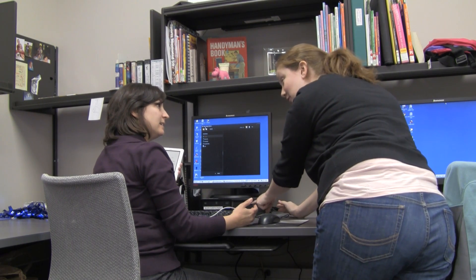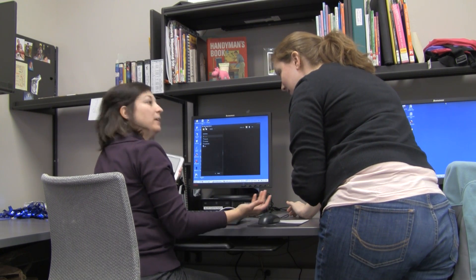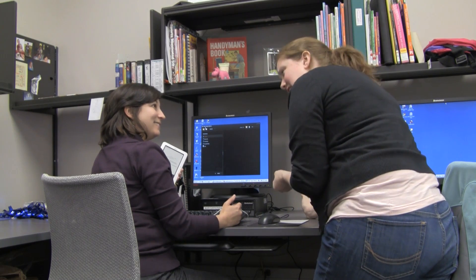You need to safely remove that USB. What? Well, how do I do that? I don't really know.